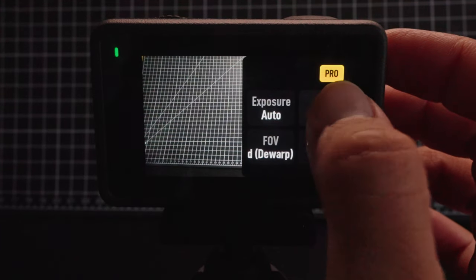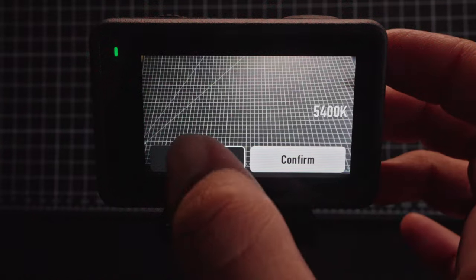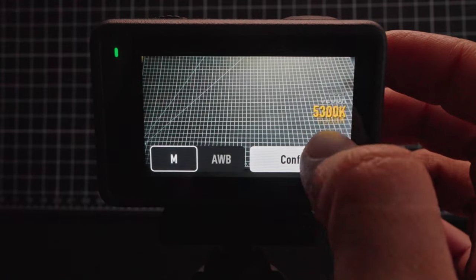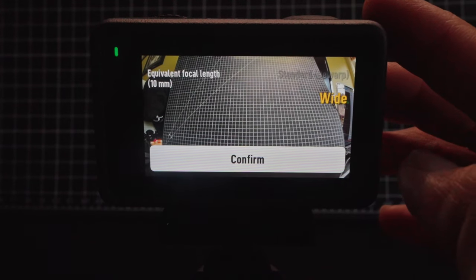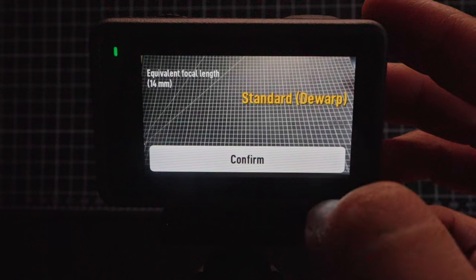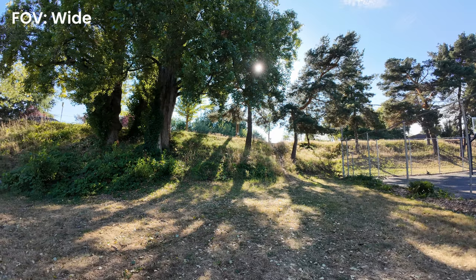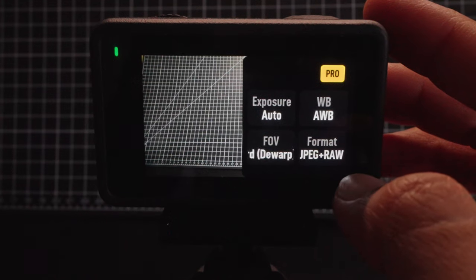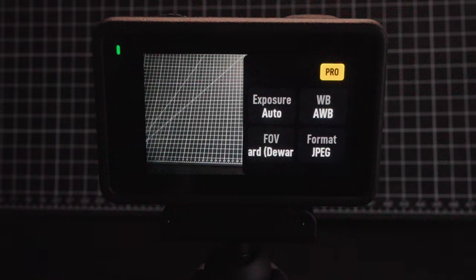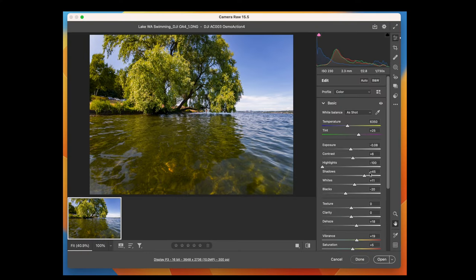Next is white balance — I leave this on auto, but you can hit M if you want to toggle it manually. Below that is FOV or field of view — you can choose between wide or standard de-warp in photo mode. I usually have this on standard because it's less distorted than shooting in wide. And finally, you have format — by default it's set to JPEG, but you can tap it to enable RAW plus JPEG. Just be aware that RAW files are bigger and require editing, but you can edit more of your image, so it can be a good option if you want full-fledged editing power over your photos.